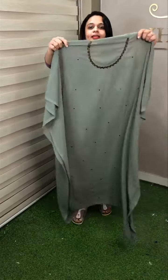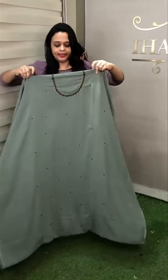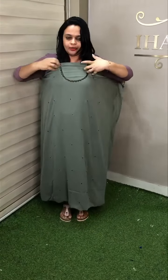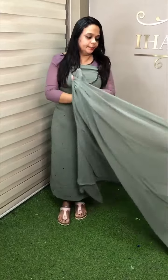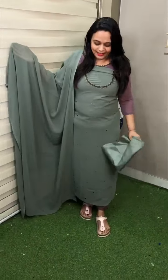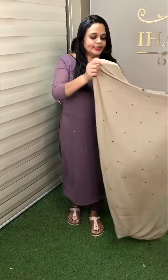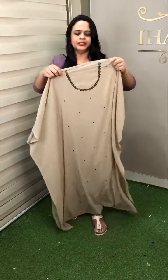Dusty green — dusty green neckline, front portion all over work, simple, same color and lining full set. Cream, very light new tone.